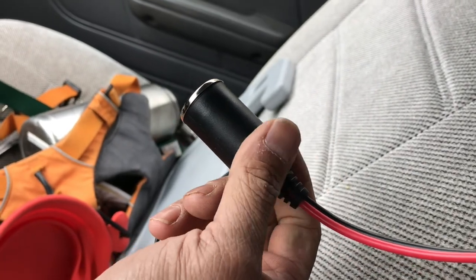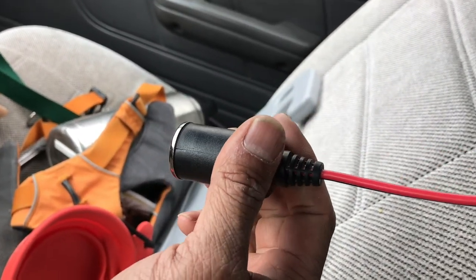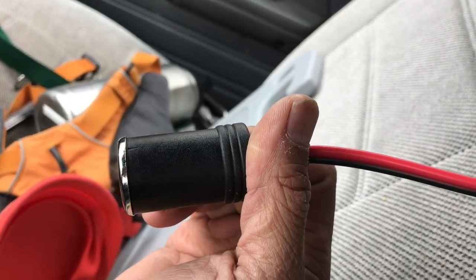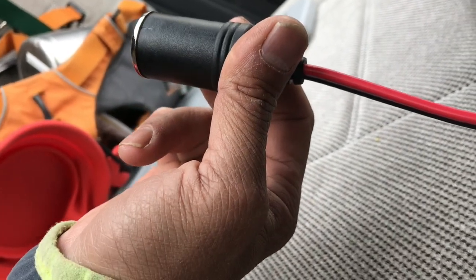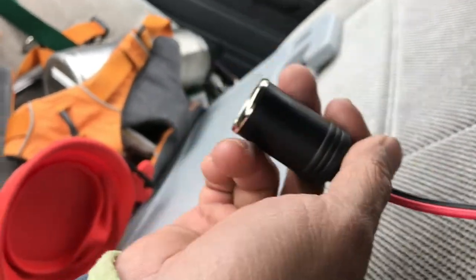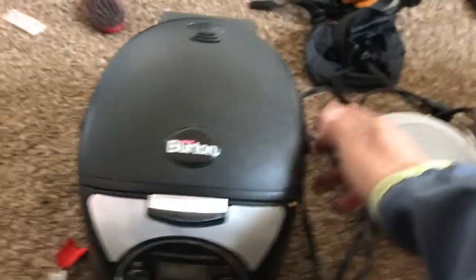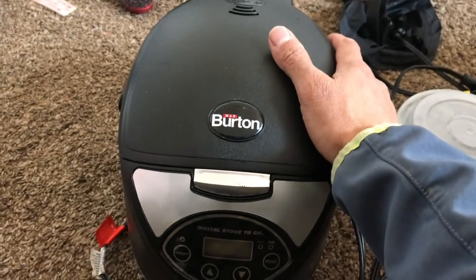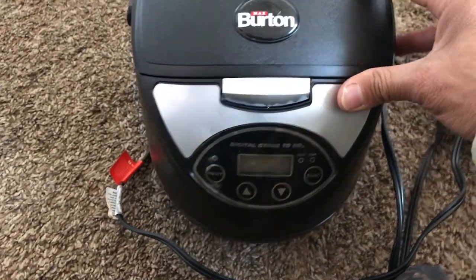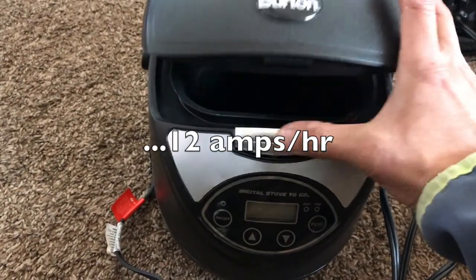I usually run both appliances while I'm driving so I don't drain the battery too severely. For the distances I travel — anywhere from two to four hours — it typically takes only an hour or two to cook a meal depending on what I'm cooking. So it's nice to have one DC outlet in the front and one in the back. This is the other major appliance I use in my truck: the Max Burton Digital Stove to Go.